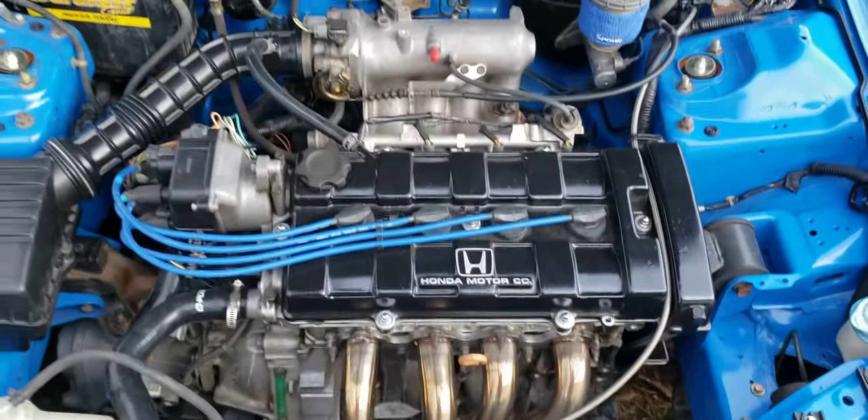We're going to get rid of all this back here — brake booster delete probably. Everything is up in the air, but we are going to get rid of the lines inside the engine bay, go with a complete wire tuck, and remove the battery.